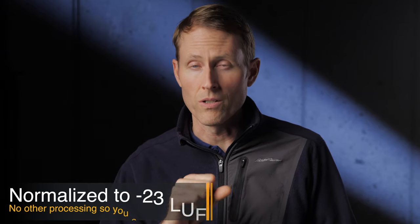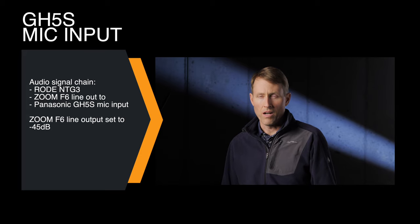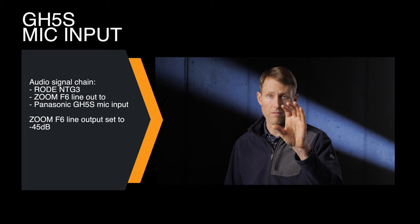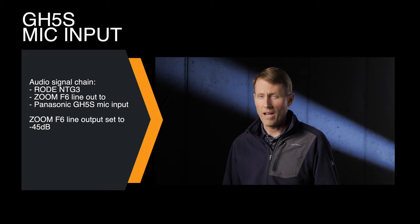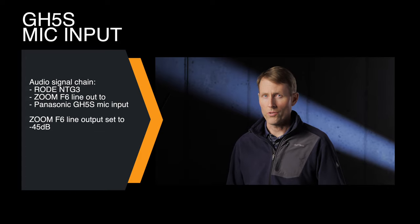First, some samples so you can hear what the problem is. In this sample we have the Rode NTG3 running into the Zoom F6. The Zoom F6 is outputting the audio to the Panasonic GH5S. The GH5S input socket is set to microphone level and we had to reduce the output level on the line out for the F6 down to minus 45 dB or so to get the levels calibrated between the two of them. This is what this sounds like.